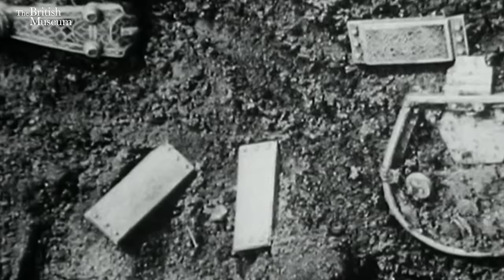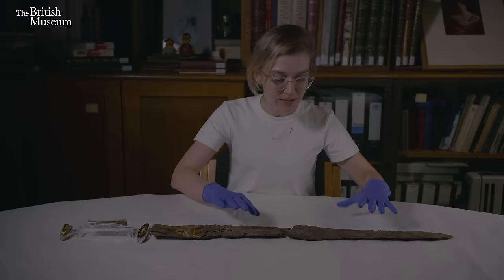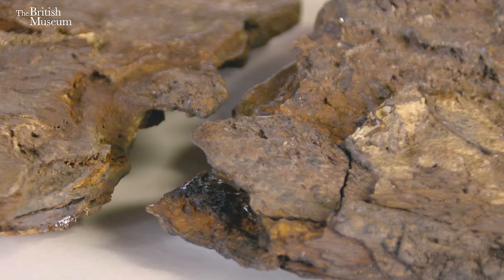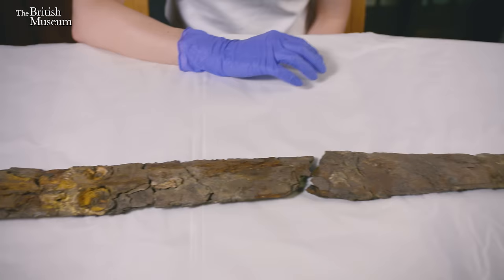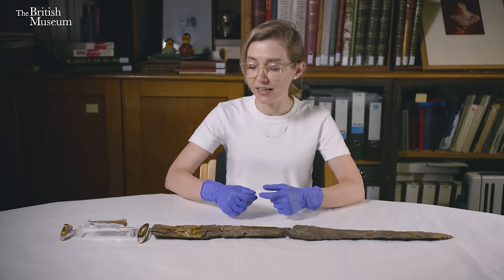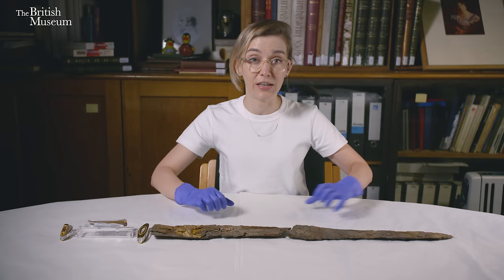Let's look a little more closely at the sword itself. Here we have the blade, made from iron — the reason it looks brown and a bit lumpy is because it's corroded in the ground over time. It's now in two pieces, but originally this would have been a very shiny iron weapon made with a technique called pattern welding. That involves the twisting of iron rods, grouping them together, hammering them, and creating beautiful patterns inside the blade — so originally this would have been quite a piece of work.